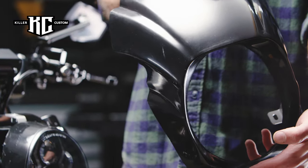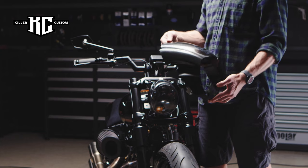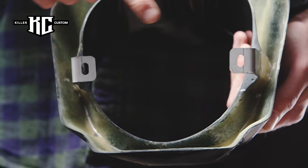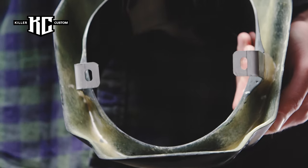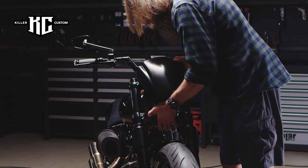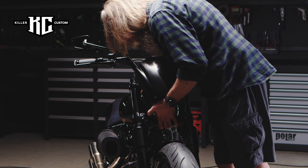Mount the Killer Custom Aggressor headlight fairing. Mount the headlamp using two M6x16 screws with nuts and washers in these positions, and one M6x16 screw and washer in the top position.